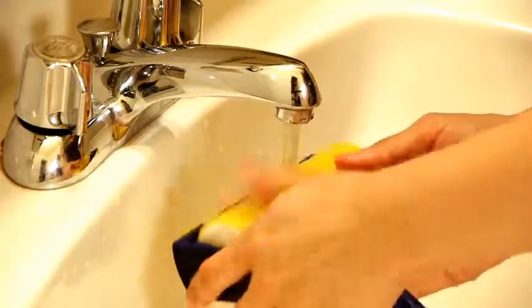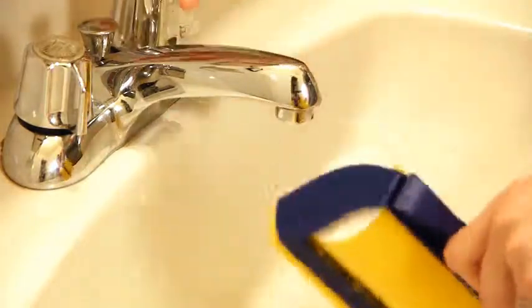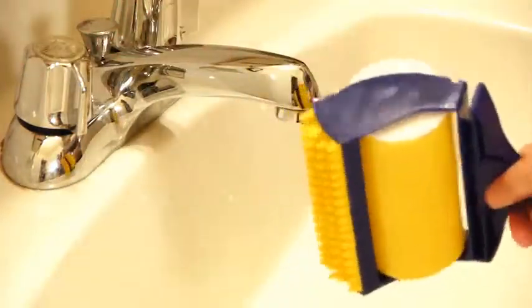Verdict? It works — it works after rinsing. But it is way too slow to clean up something covered in a lot of fur.